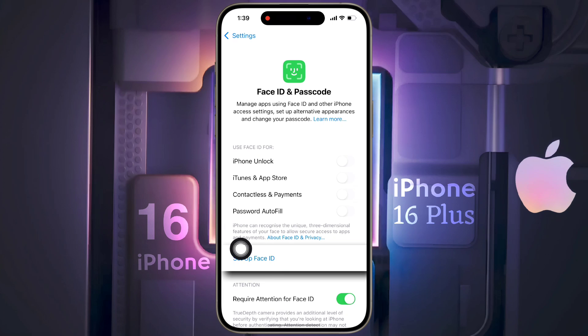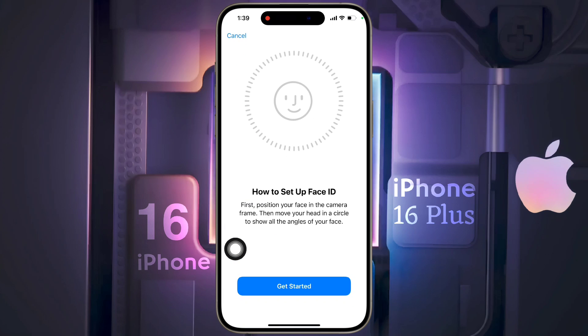Now click on Setup Face ID. If you have previously set a passcode on the lock screen, then enter it. If you are setting up for the first time, then this interface will appear.